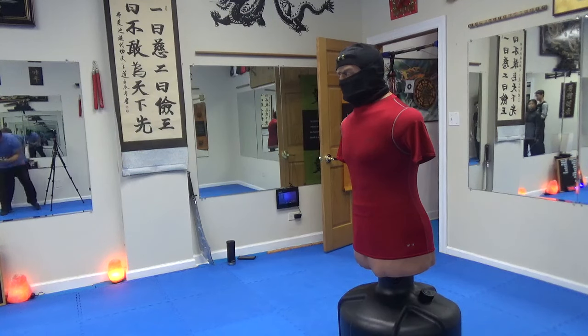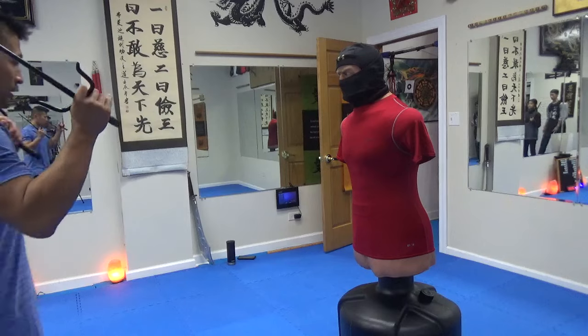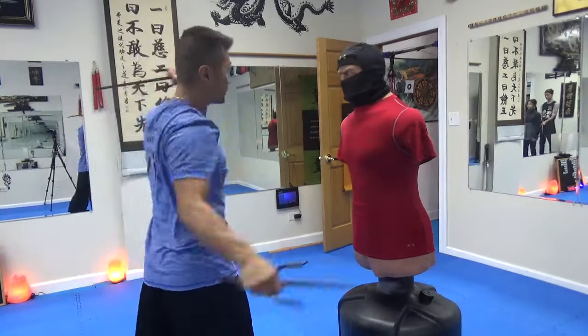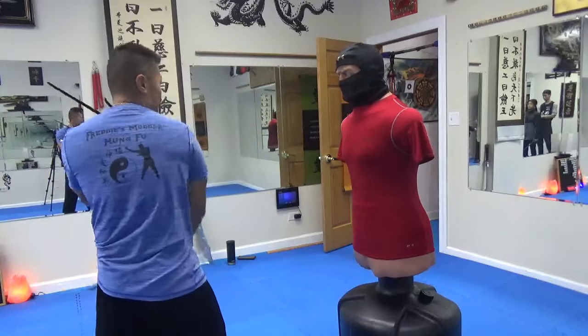Alright, so hold it like this. Start off with the right leg forward. One, two, three, four, five. That's all you gotta do.